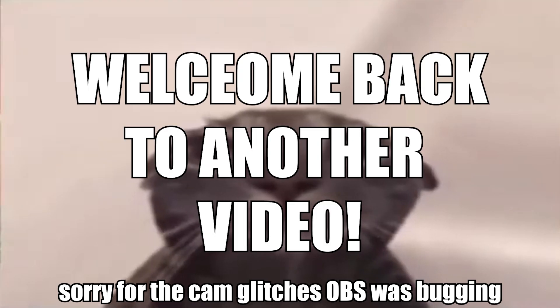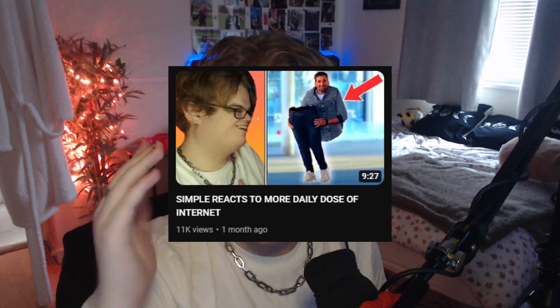Hey, what's up guys, welcome back to another video. Basically what we're gonna be doing today is reacting to some more Gordon Ramsay like you guys requested. I asked you guys in the previous solo reacts video, and here we are watching some new ones. As you can see, Gordon's ready to do a madness - he looks like he's about to cook.